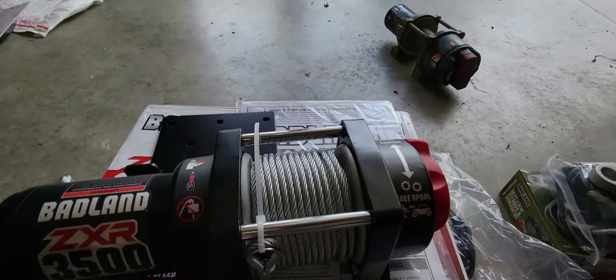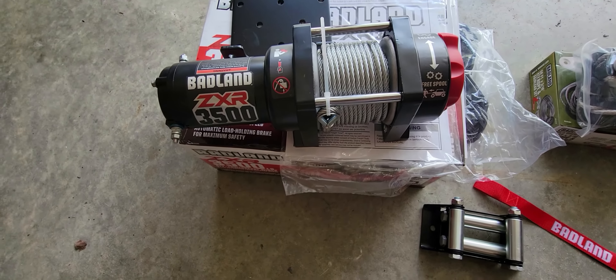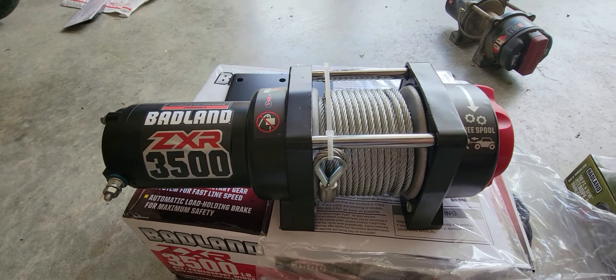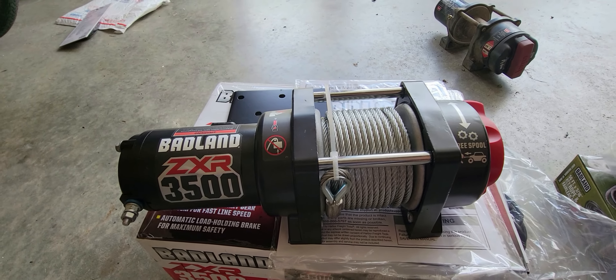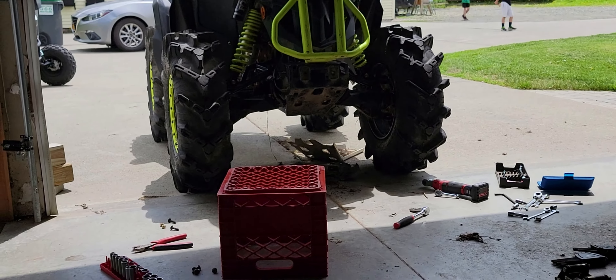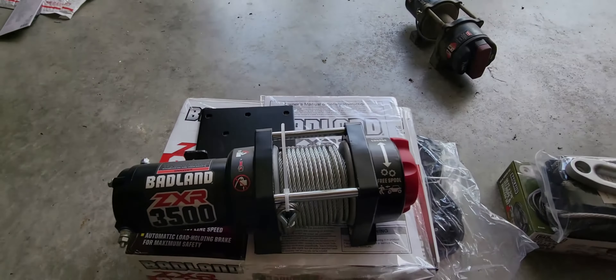I got the brand new synthetic I'll throw on at a different time. Looks like a pretty nice piece. I got the two-year extended warranty — no questions asked, anything happens, bring it back in and they'll give me a new one. That was like 30 bucks for the warranty. So we're gonna throw that on here in just a minute — I'll be back in a couple and show you what it looks like.